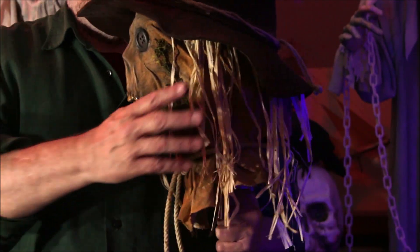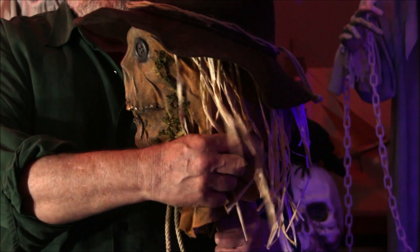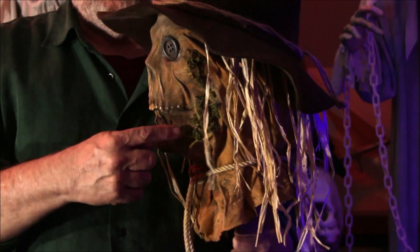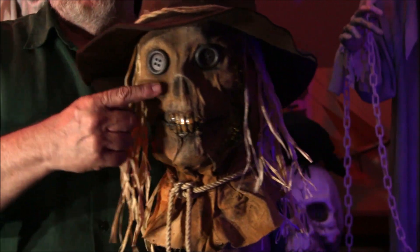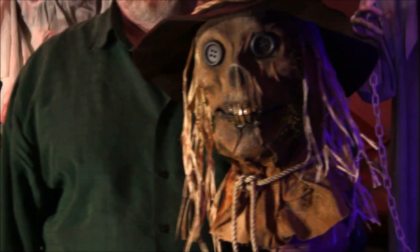Put a little bit of moss on the side of his face to up the creep factor just a little bit, and put a little bit over here too. Did some extra weathering and put some new buttons on there — I wasn't happy with the other buttons that we had.